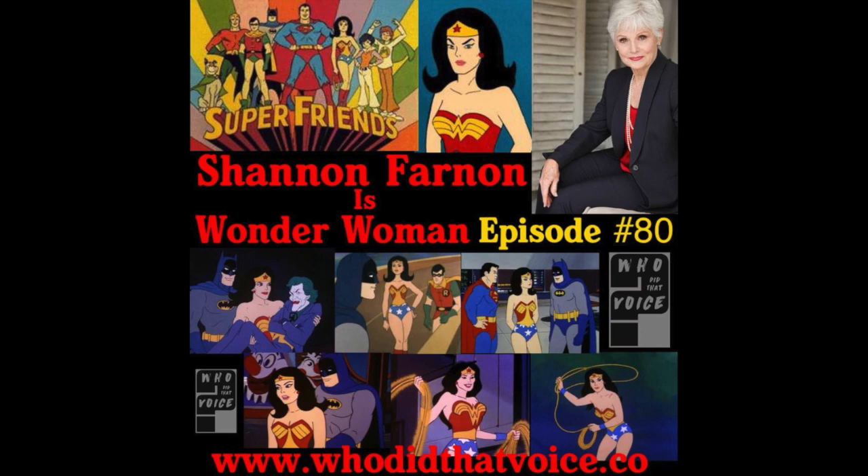Hello everyone, and welcome to another episode of Who Did That Voice. Today on the show I have Shannon Farnon joining us. Shannon, thank you so much for coming on the show today. We want to talk about some amazing things you've been a part of in your acting career, but first I want to get to know Shannon Farnon — the little girl that grew up into the woman, the actress, and more specifically, the voice actress that you became.